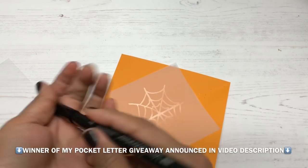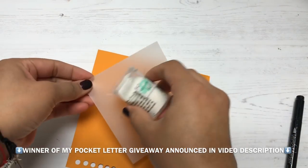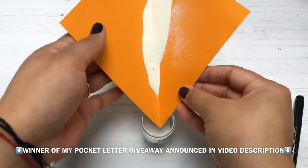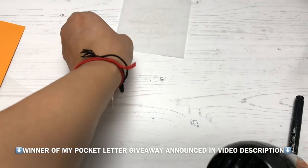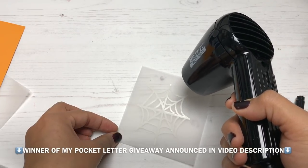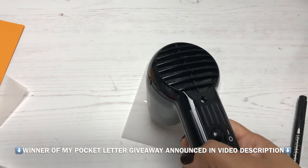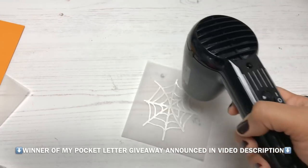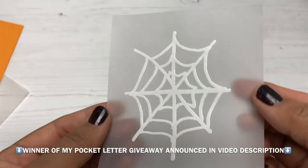When you do heat embossing, it transforms the powder into a raised, glossy texture. There are also glittery embossing powders that give a sparkly finish, and matte embossing powders that still give that raised texture but with a different effect. I love watching embossing happen — there's something so cool and magical about it. This spider web technique is easy breezy.